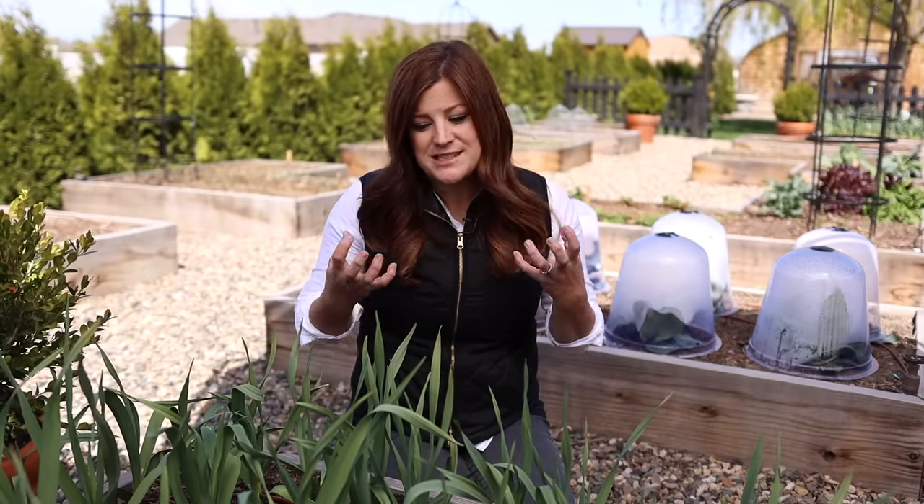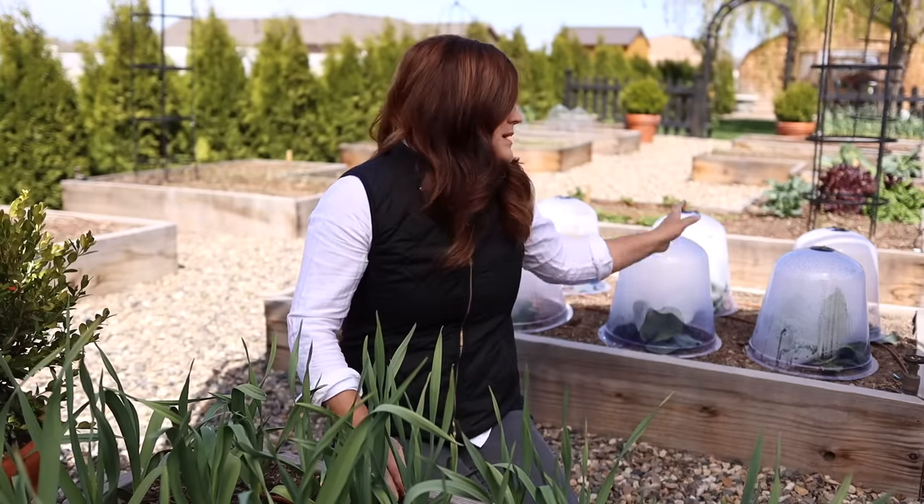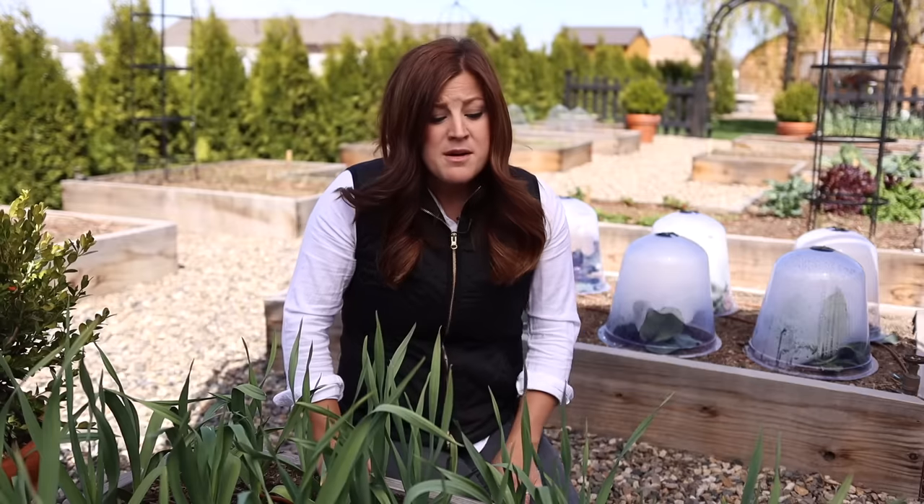The more success you have that first time gardening, the more you'll want to keep going. Now if your project is bigger and you've got a lot of raised beds to fill, bagged soil isn't quite as cost effective. What I would do is call around to local businesses that sell bulk mulch, gravel, or compost — oftentimes they'll have a mixed raised bed mix.